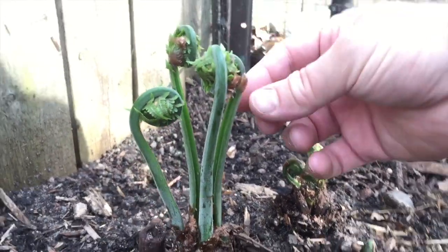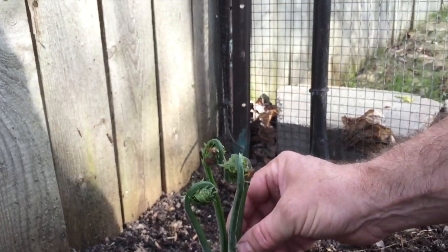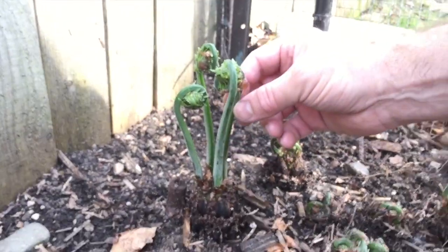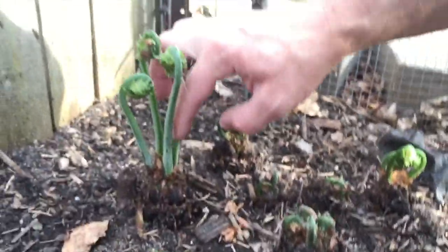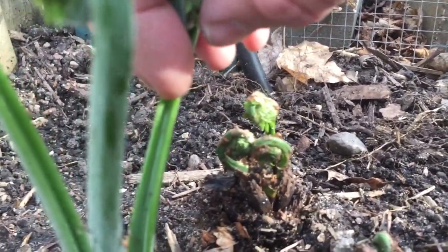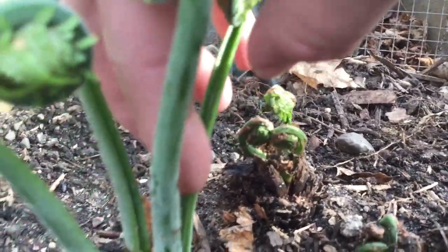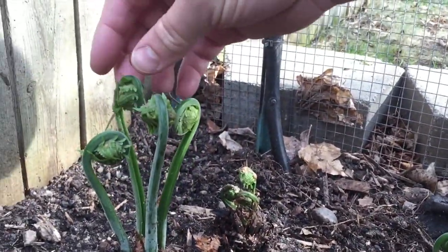The second thing you want to look at is that there's a smooth section right here as it grows — there's no thorns or hairs on the stem. And then the third thing is that there's an indentation in the groove. See how it's indented in there? That's your third characteristic: it's got an indentation, it's nice and smooth, and the brown papery material comes off.